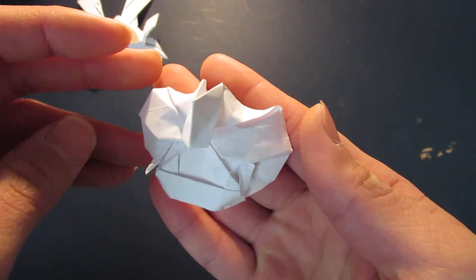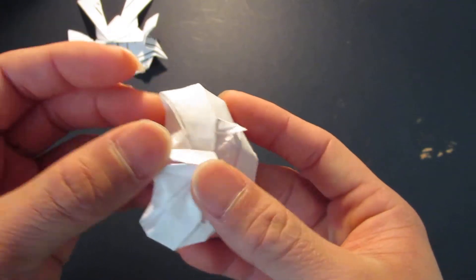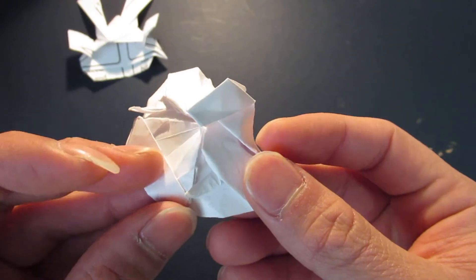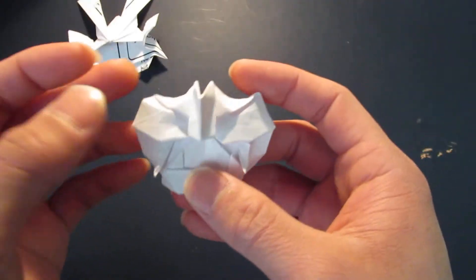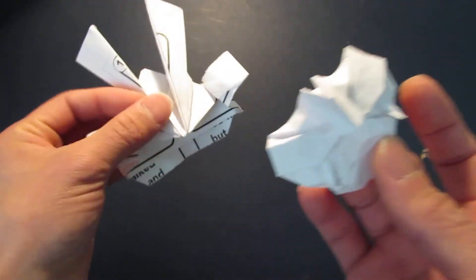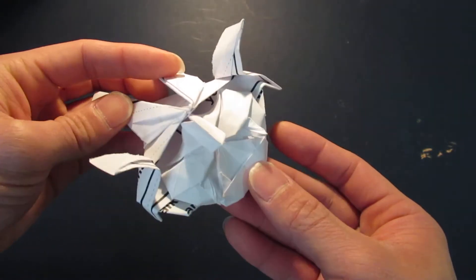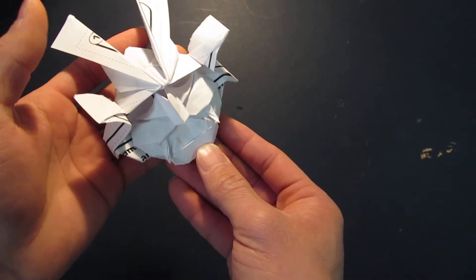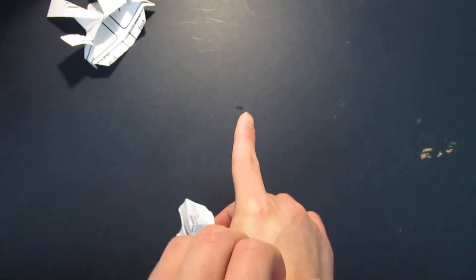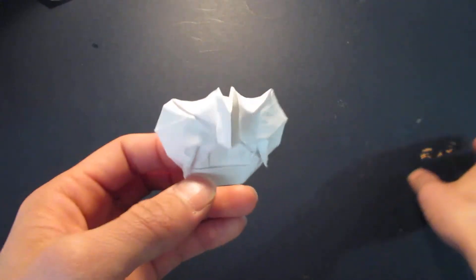Hello guys, so today I'm going to be folding my samurai mask - it's the facial armor for the samurai. Here's a helmet that you can do, or you can use the other helmet if you want. Yeah, this is pretty easy to make.